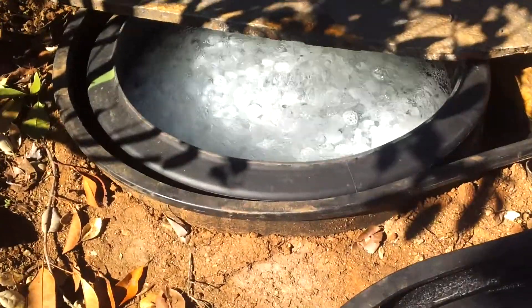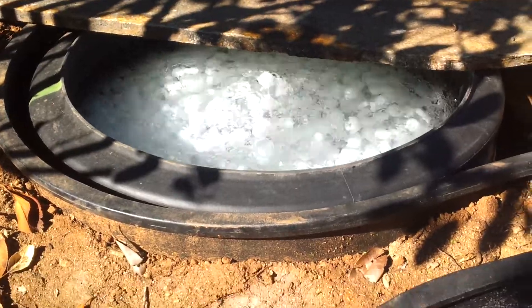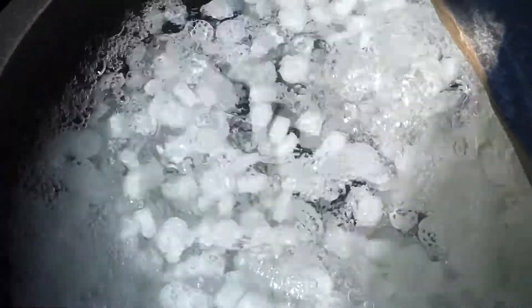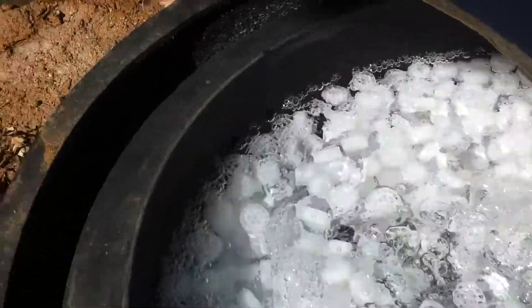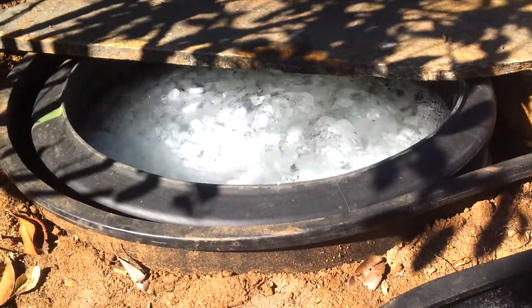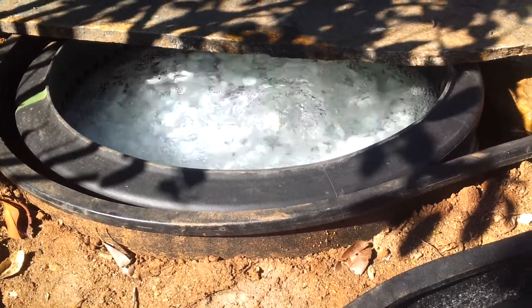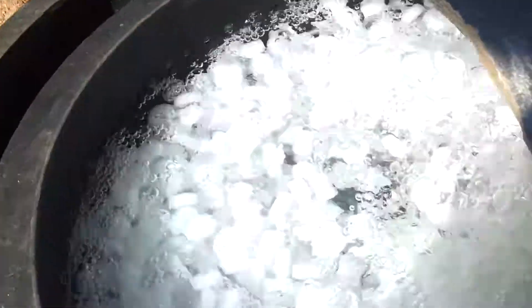I also want to point out the two helix large moving bed filters, hard at work here. As you can see with the air going, turbulating the media in both chambers. This pond is about 6,000 gallons and we're probably getting roughly about 8,000 GPH between the two filters, 4,000 per filter.